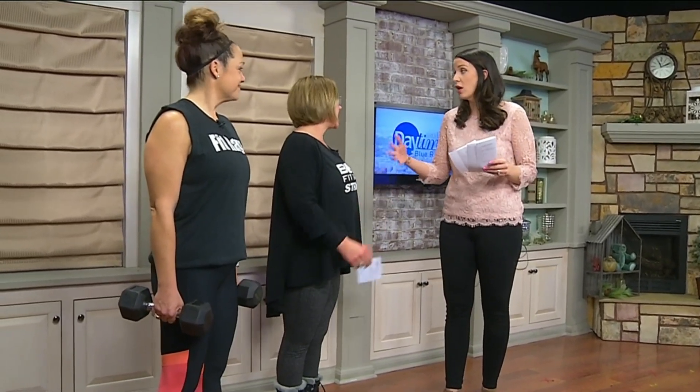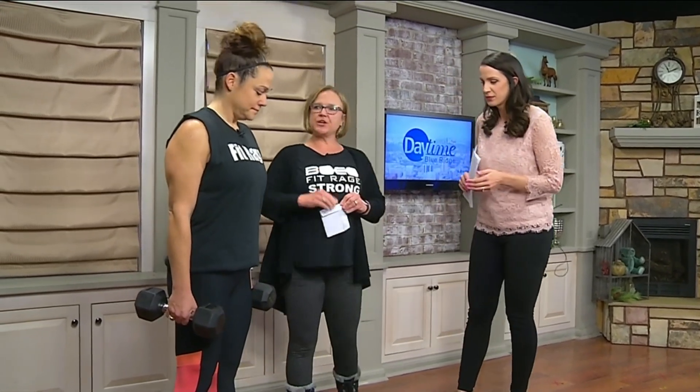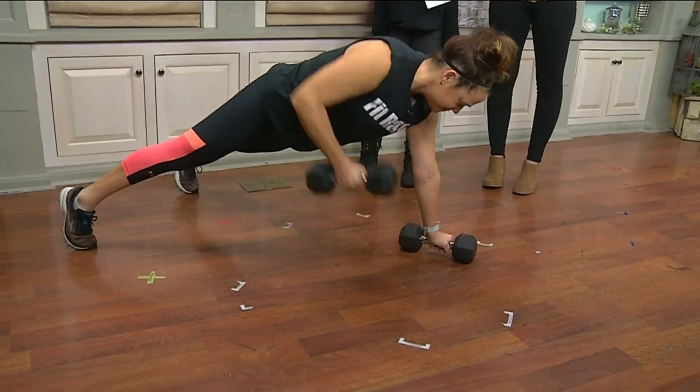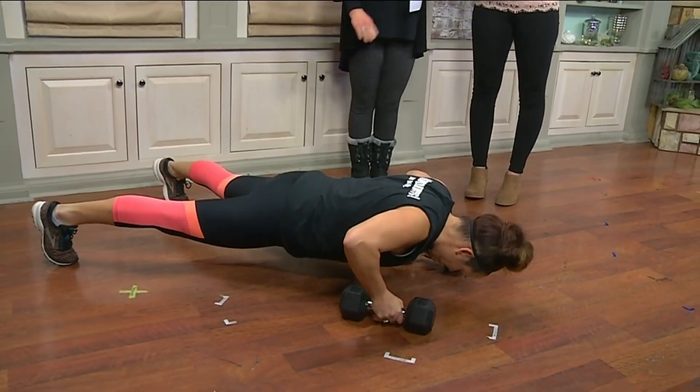So we're talking about working two muscle groups at once, or more. So show me an example of what we're talking about. Carrie's going to demo — I forgot my tennis shoes, so I'm doing nothing. Carrie is going to do Renegade Rose. Oh, look at that — she is doing a push-up also.